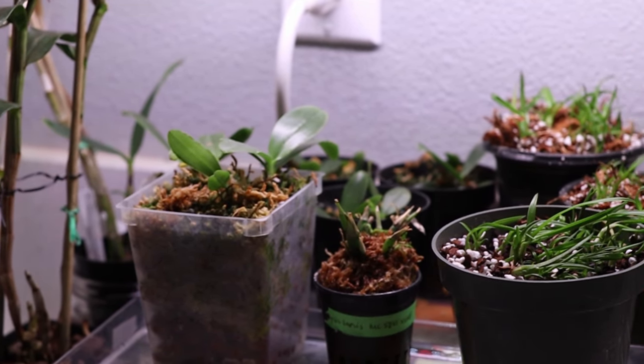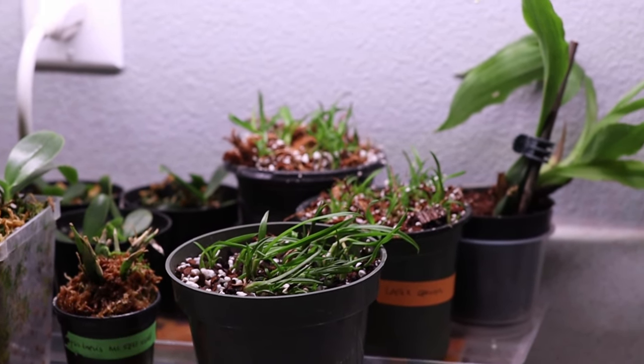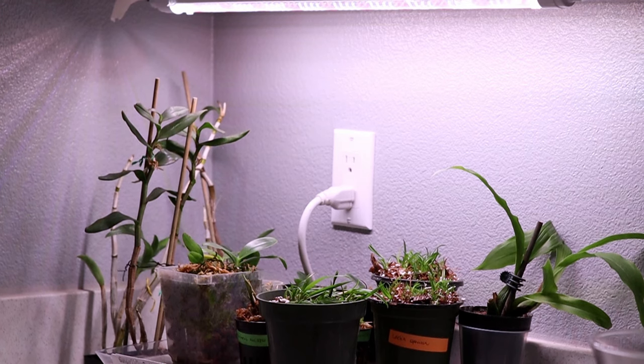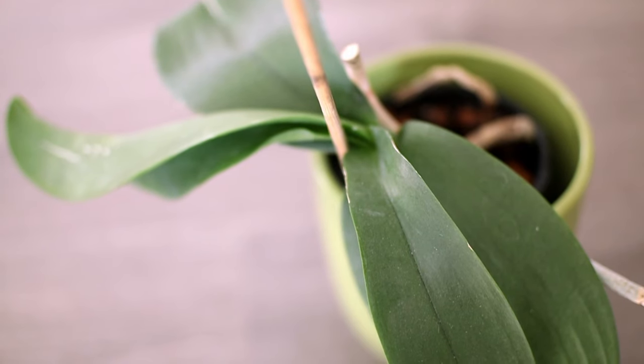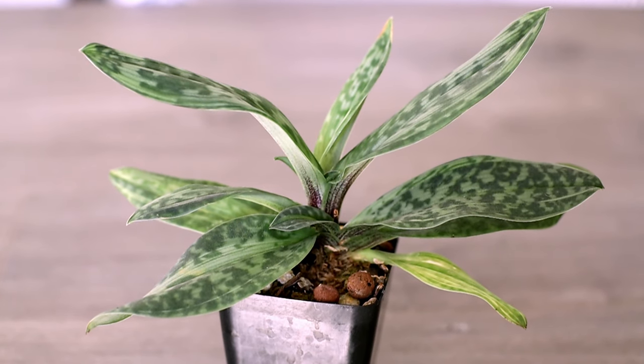My seedlings need more help during the winter season. Not only have I added a grow light for them, I've also added a seedling heat mat, which will keep the temperature around the root zone higher — I want to maintain it around 60 to 65 degrees Fahrenheit. If there's insufficient light, the plants may suffer. Some signs of insufficient lighting may be pale growths, very thin leaves, or etiolated or stretched-out growths. If the plant is normally quite bushy and starts to become kind of lanky, that may be a sign the plants are not getting enough light.